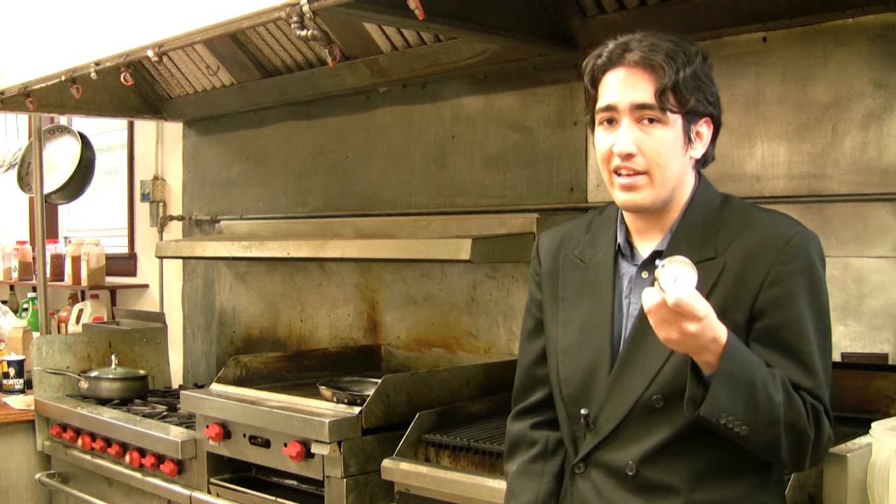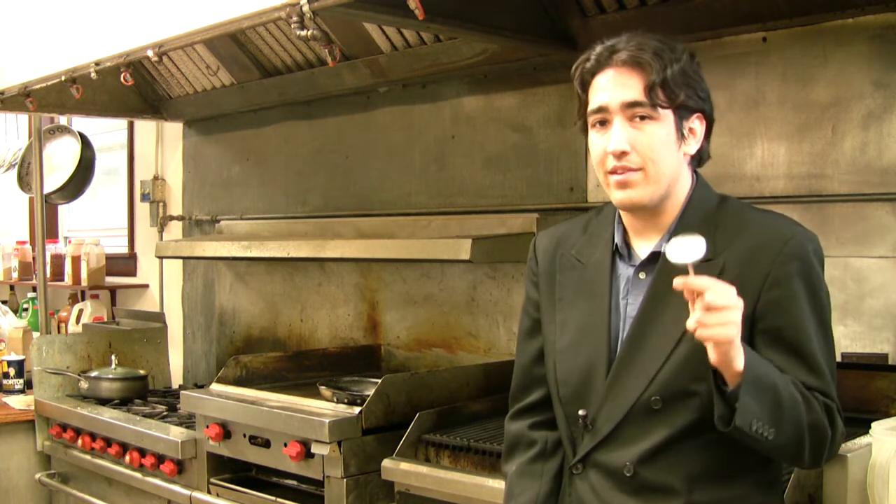This meat thermometer can be a lot more exciting if you build it yourself, and it can be even cooler if you use signal processing techniques to predict the temperature faster.